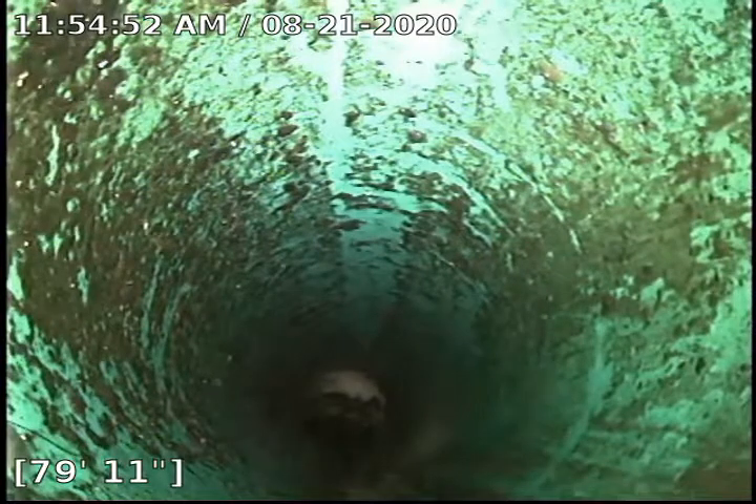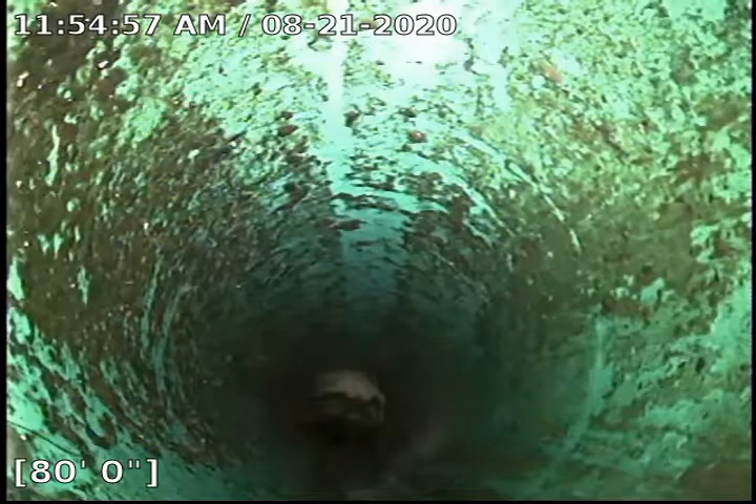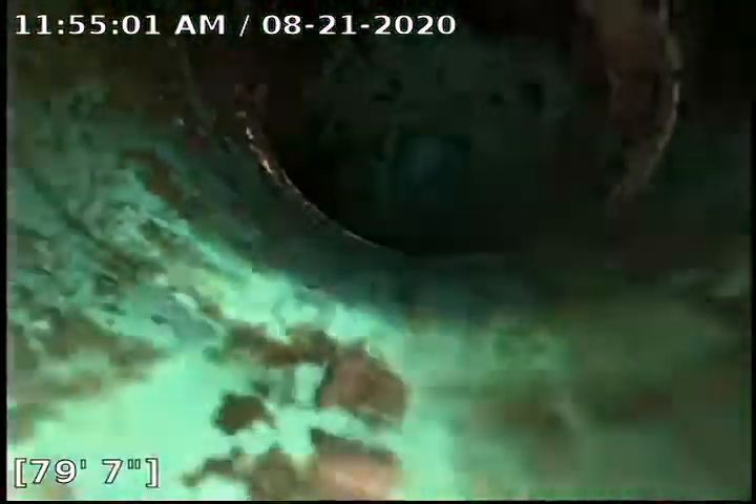Those are a terrible combination to put together. All the sludge, grease, grime, soap scum, muck, all that fanciness and lint comes together and makes a big thick black greasy mess.